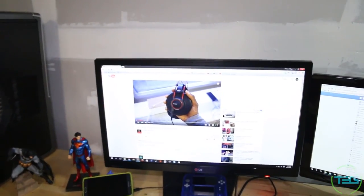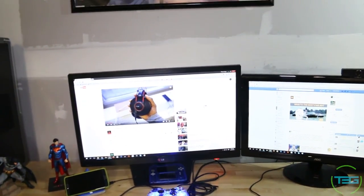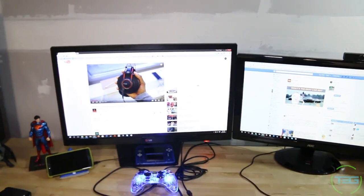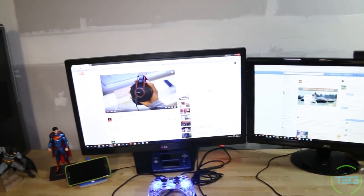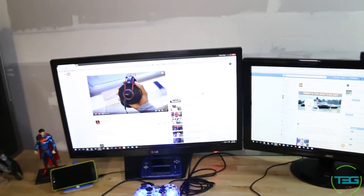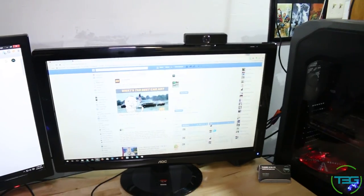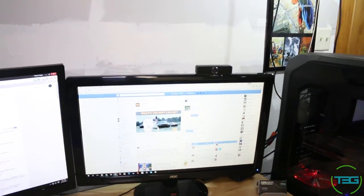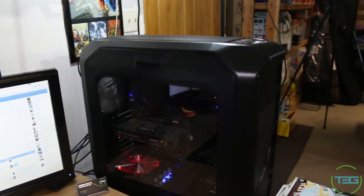The main monitor is an LG 27-inch 1920x1080 IPS panel. I don't have a matching set yet, but at some point I'm hoping to get a triple monitor setup. The second is an AOC 24-inch 1920x1080 — not sure if it's IPS or TN, but for an additional monitor it does what it needs to do.